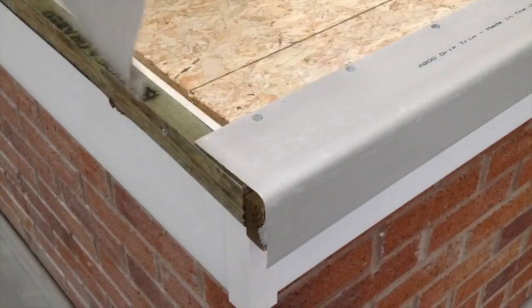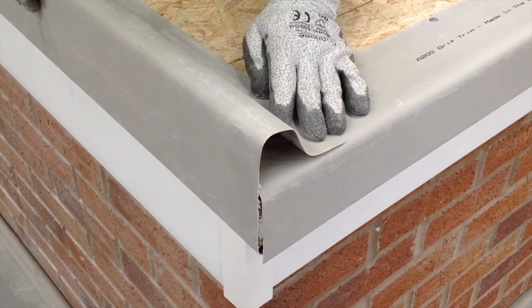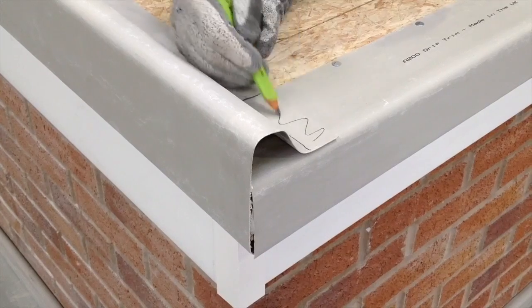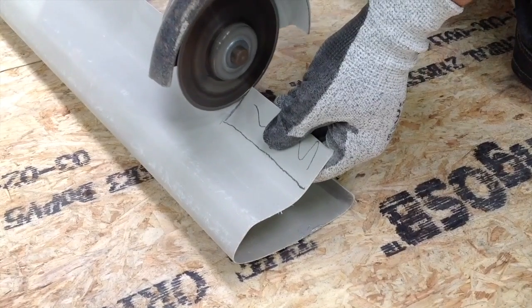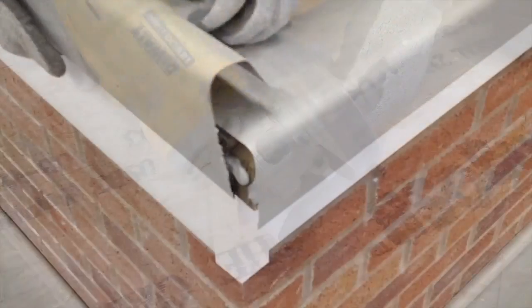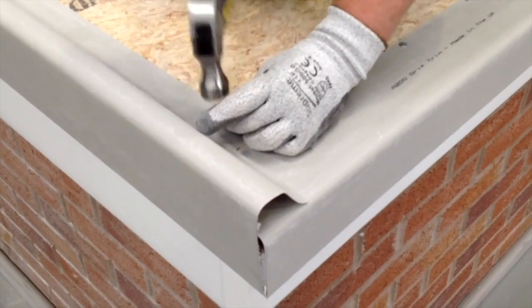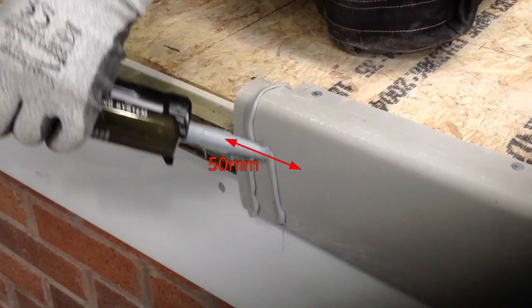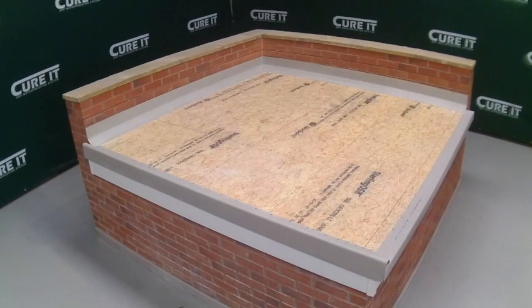The B260 trim is installed around the perimeter to guide water off the roof. Measure the trim and mark with a pencil where the A200 trim meets the B260 trim. Cut the flange of the B trim and mitre both drip returns to allow the trims to sit flush to the deck. Cut the trim with an angle grinder and fix, applying trim adhesive to the batten. Fix the trim into place using the trim adhesive and clout nails. For any joints, overlap the trims by 50 millimeters and apply two beads of trim adhesive to the underside of the overlapping trim. Stage 2 installation of the trims is now complete.